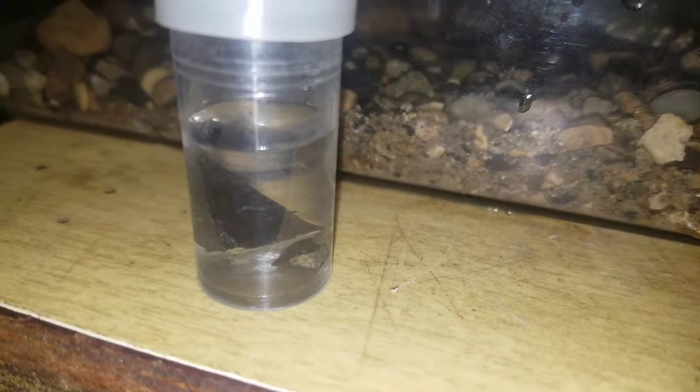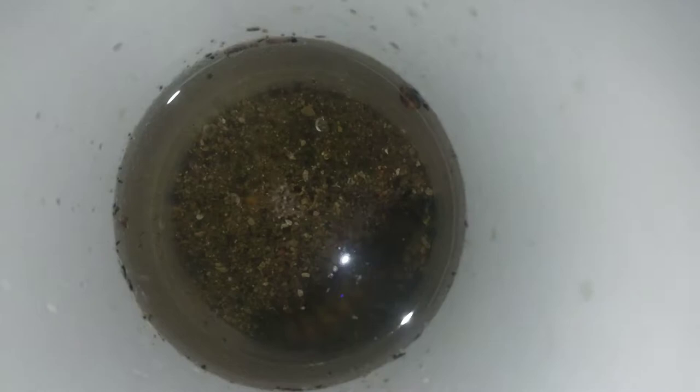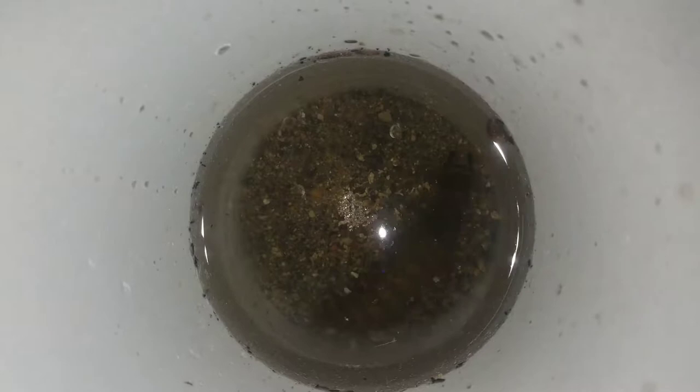I'm going to show you a bigger one. There he comes to life - there's the big papa. He's probably gonna crawl right out of this. What the hell, there's like little fake diamonds in there with him.